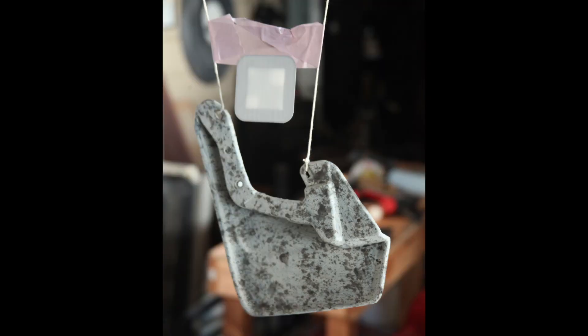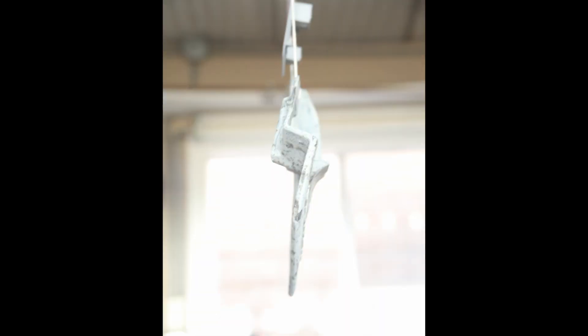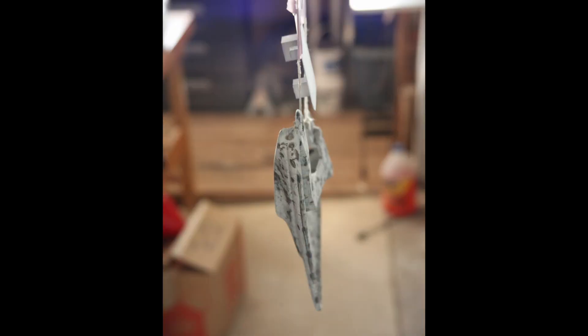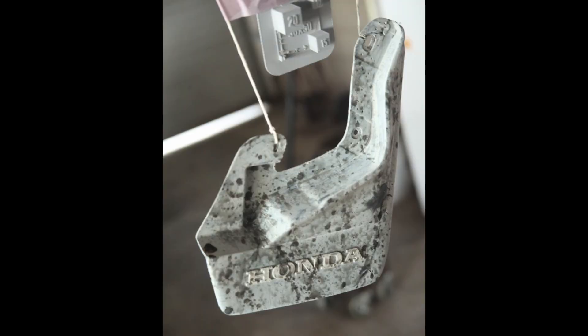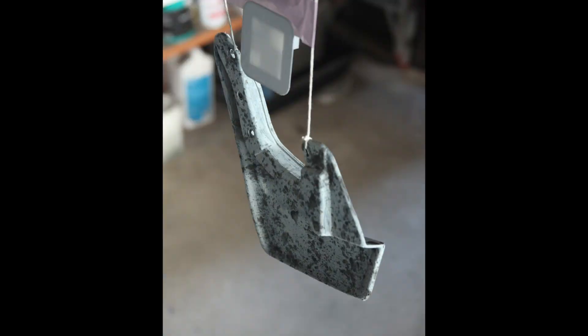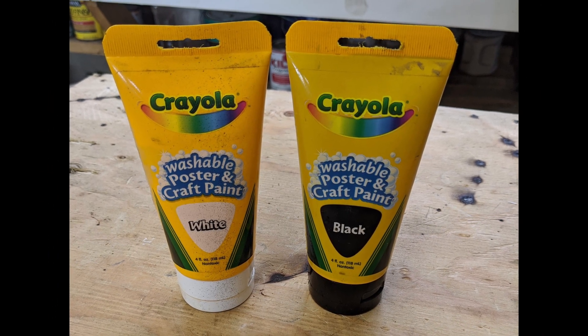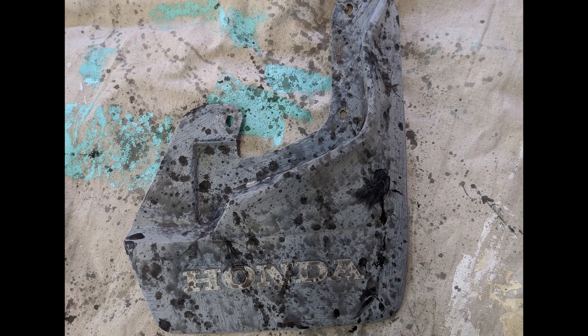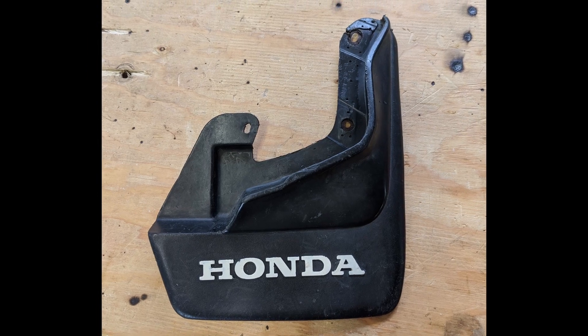Step 2: Photogrammetry, or 3D scanning with photos. Photogrammetry is the process of using computer software to construct a 3D model from a series of photographs. The software finds similar features across multiple photos and triangulates them into 3D space. It doesn't work well on reflective objects, so you can see here I painted the splash guard with matte tempera paint and gave it a splatter pattern so there are more distinct points to triangulate. And don't worry, the paint washes off in water.